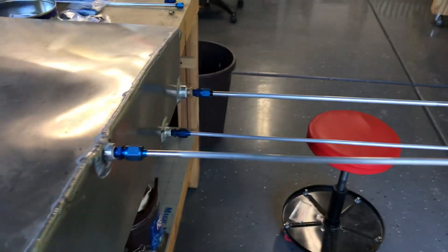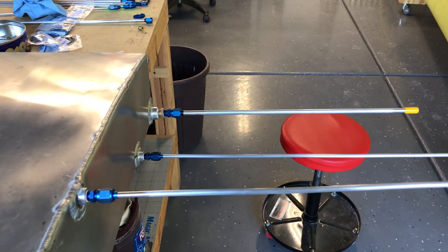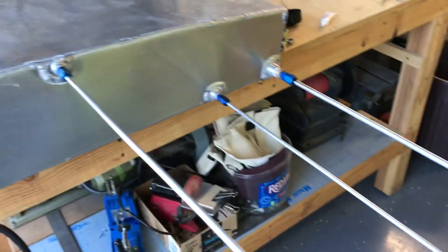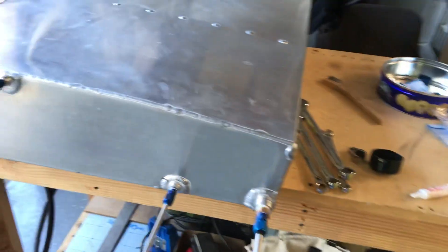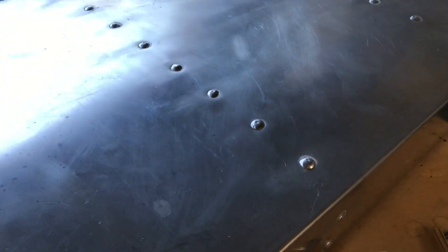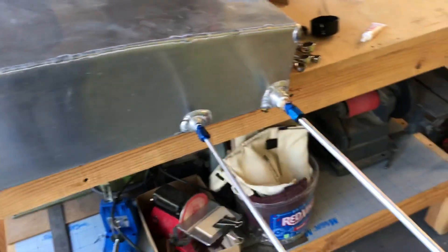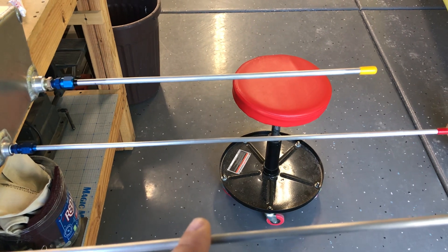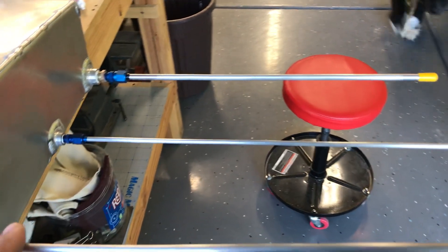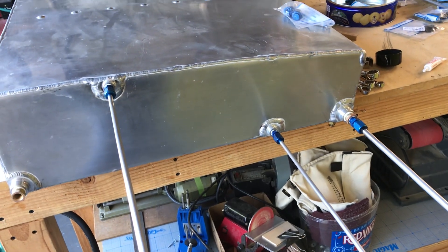I've made all my lines and I have them sticking straight out right now just to see what was what. What I need to do first is cap all these off — I've got a bag of caps right there. I'll cap these off and then pressurize the tank for a leak check. Once installed, these lines will extend towards the wing root. These smaller ones at an angle are going to be my fuel indication system.